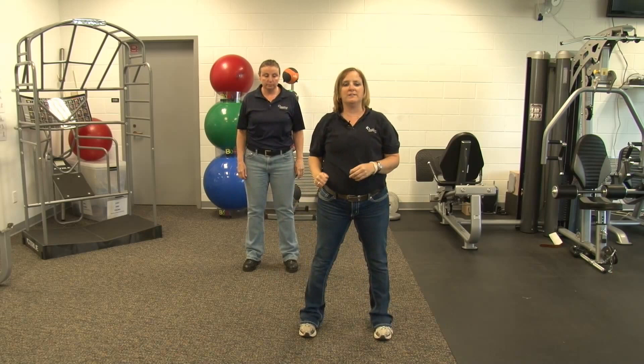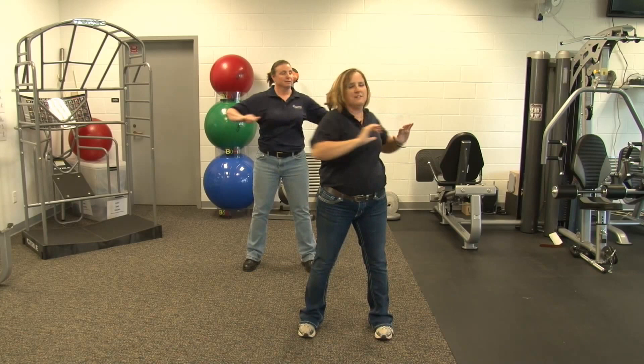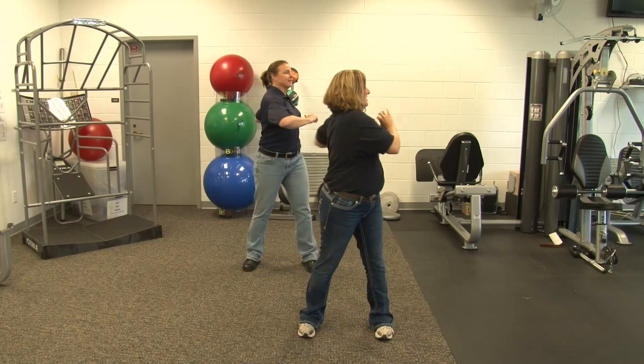Next we're going to stand with a little wider stance and we're going to do a trunk twist. Two more, each direction. And relax. This concludes active isolated stretching for the upper body. Have a great day.